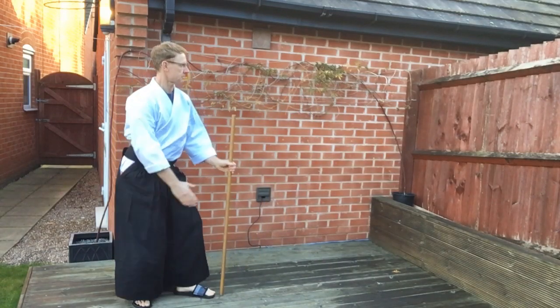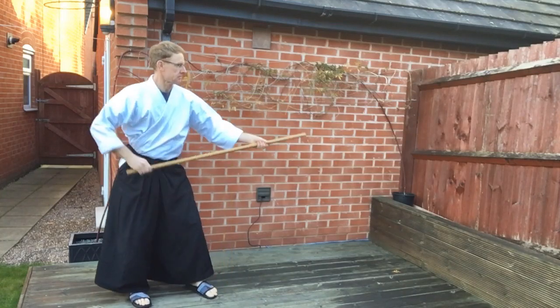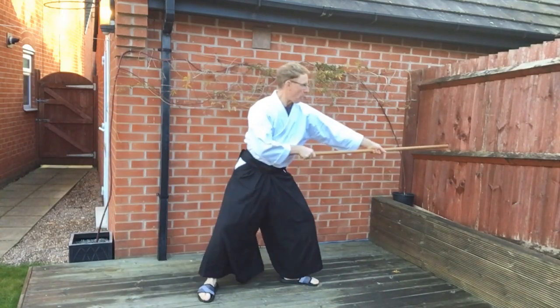As you make the thrust: raise, horizontal, and then make a body movement forward — front foot then back foot. And you finish with the Jō horizontal.